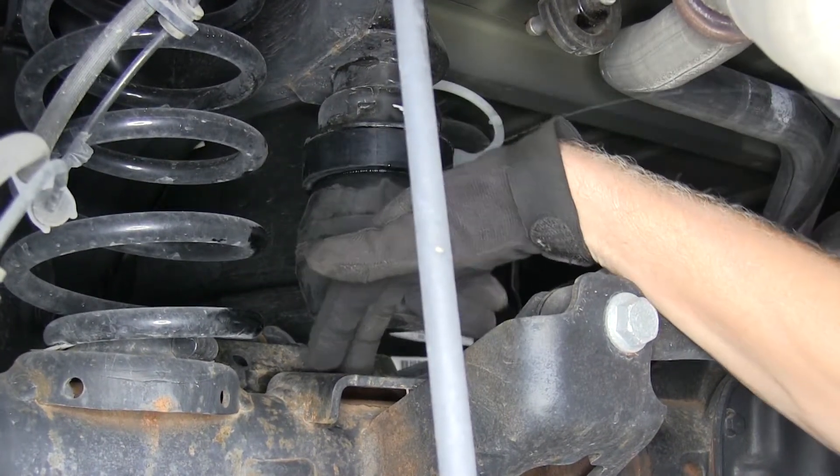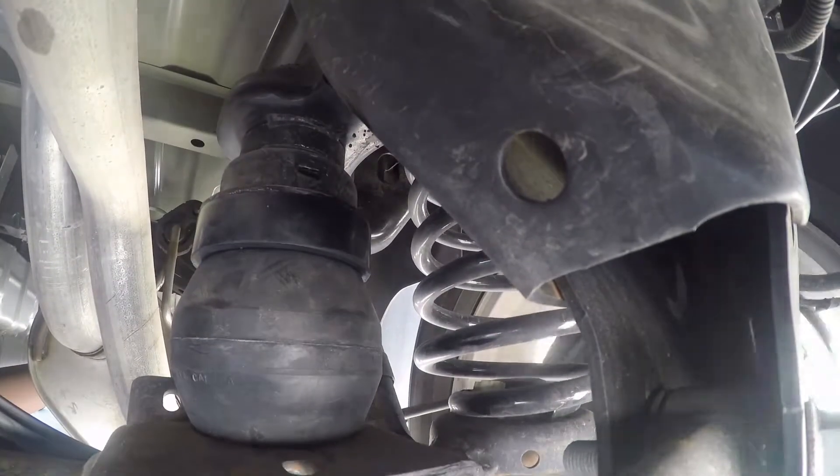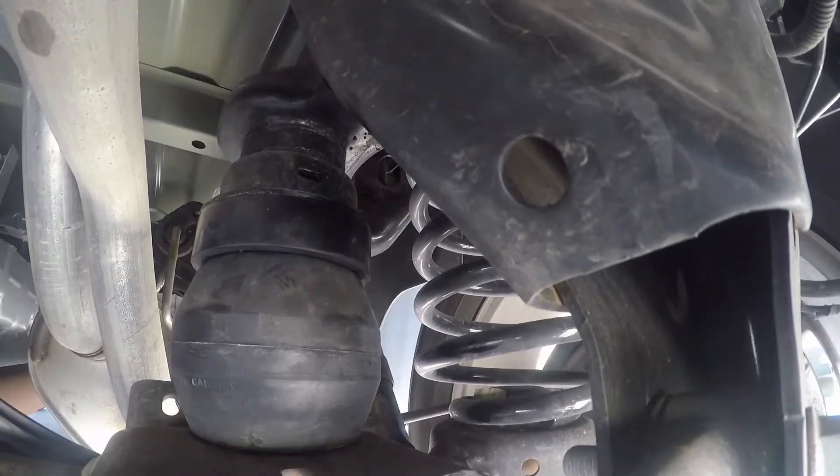When you use your truck like a truck, this is going to make contact here. It's not going to keep it at the same ride height, but when you have it fully loaded, your truck's going to handle a lot better than without any help at all.